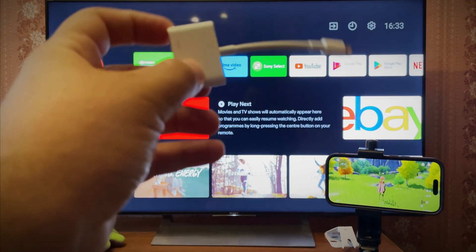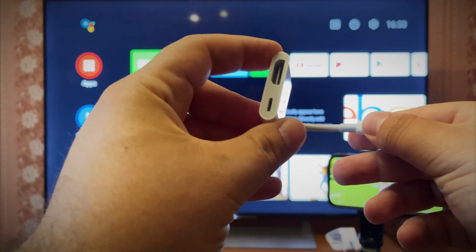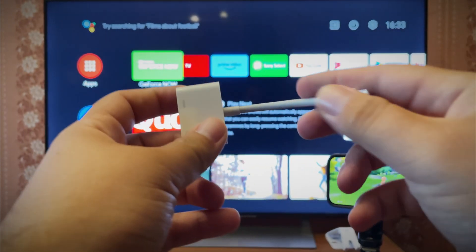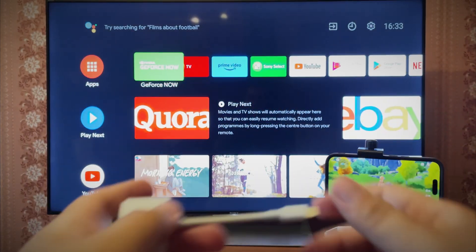We'll start with cable connection. This requires a specific adapter, namely lightning to HDMI. Sharing iPhone screen this way doesn't require any third-party apps, just a setting on your TV. On the other hand, it's a wired method, not as convenient as Wi-Fi.